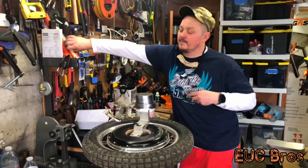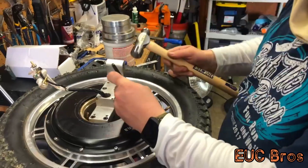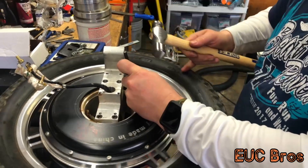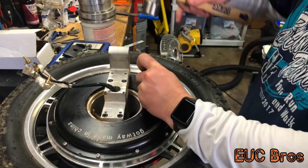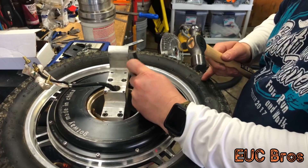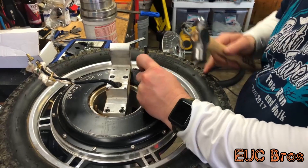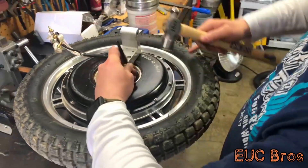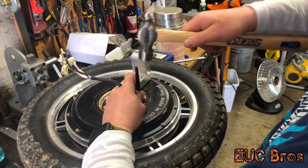Next, you need a hammer and just make yourself a little punch prick. Go around and punch all twelve marked locations — one through twelve.